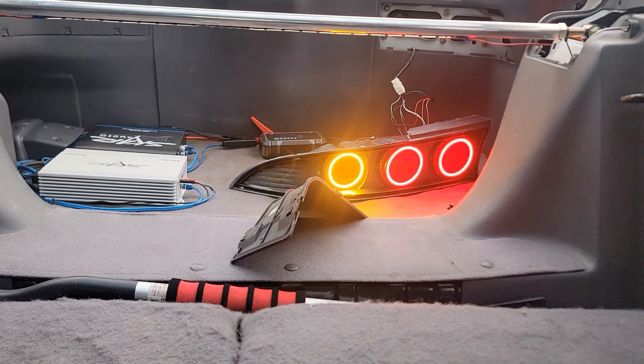Now I'm going to go over the splices you need to make inside the car's factory wiring to get these to work the way you want. First, you've got to lift up the center console and get behind the radio. There's a flasher relay back there — usually it's mounted right up there.